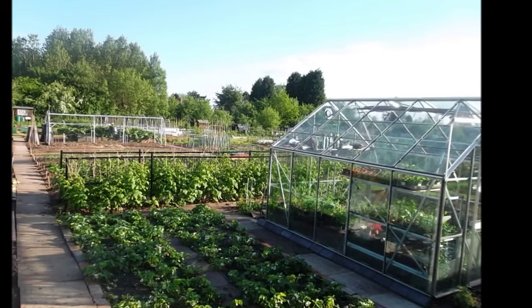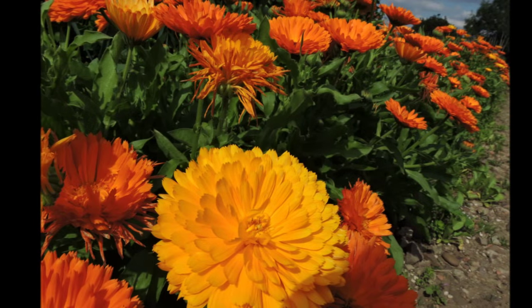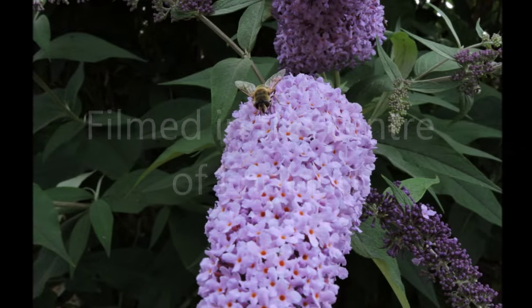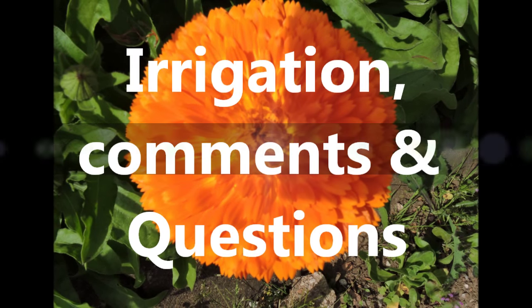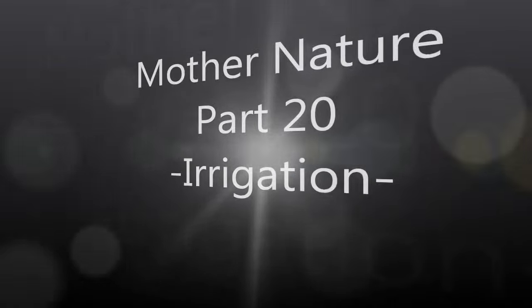Hello, welcome to another episode of Jim's Love and Garden. I'm going to do Mother Nature part 20 and I'm going to be talking about irrigation, or basically watering your plants.